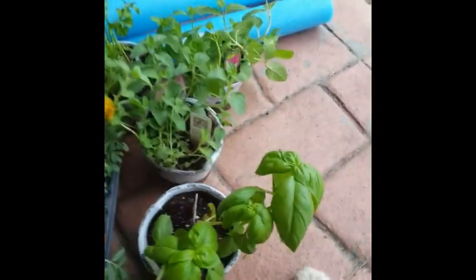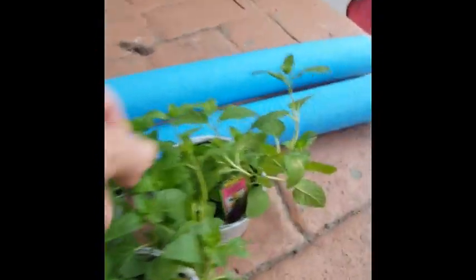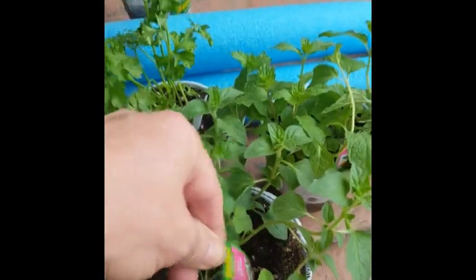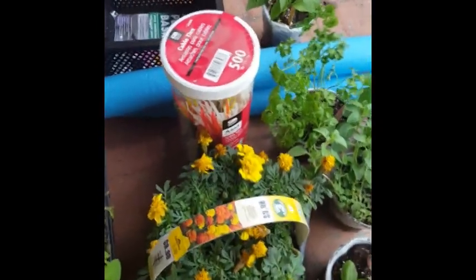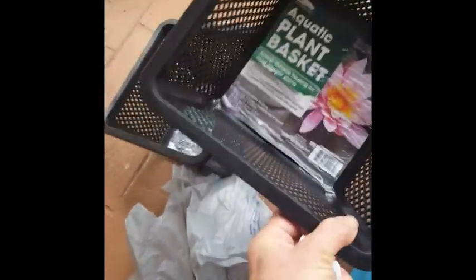I'm gonna be using some flowers, some herbs — some basil, parsley, sweet mint, and Greek oregano. I've got a pepper plant, and I'm also going to grab a tomato plant. I've got a couple of pool noodles, some aquatic plant baskets, and some zip ties. These are only 97 cents at Walmart; at Lowe's you can get them for $2.97 a piece.